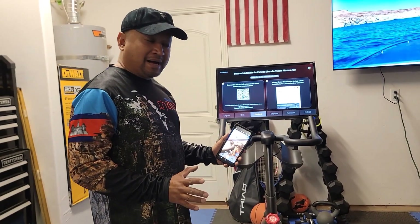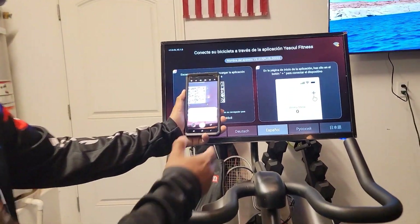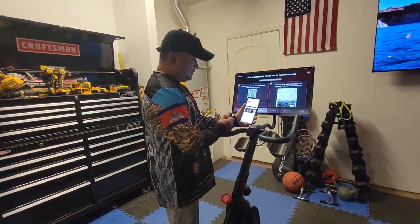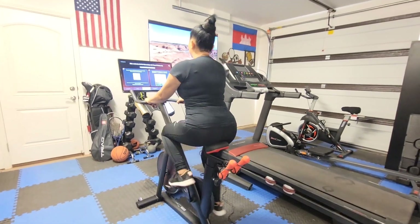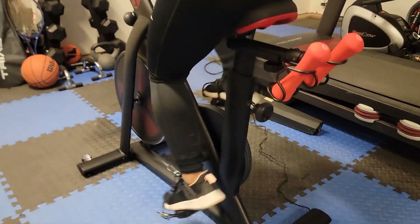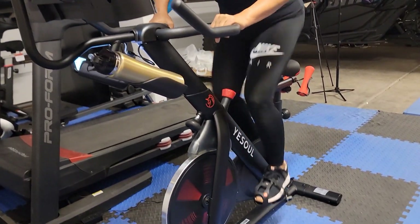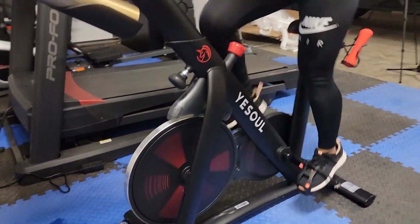Now we're just finished installing the bike and now we're going to get an app right here from your phone. It's going to install — so it's installing right now. You can open up the app.